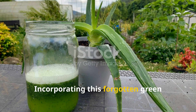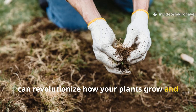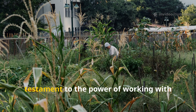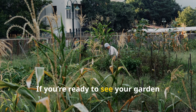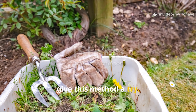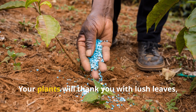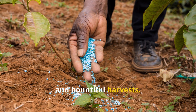Incorporating this forgotten green liquid fertilizer into your garden routine can revolutionize how your plants grow and how your soil performs. It's a simple, natural method with profound effects — a testament to the power of working with nature's cycles. If you're ready to see your garden explode with health and vitality, give this method a try. Harvest weeds and scraps, steep them into liquid gold, and pour the results directly onto your soil. Your plants will thank you with lush leaves, abundant flowers, and bountiful harvests.